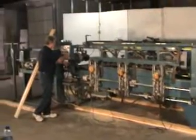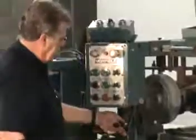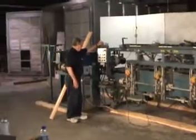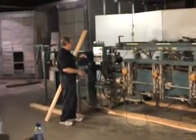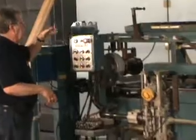First, you have your power feed on. You let it raise the machine to lift. It will raise the door up to the right height and stop. And then when you take that door off, it will raise up the next door to the right height.